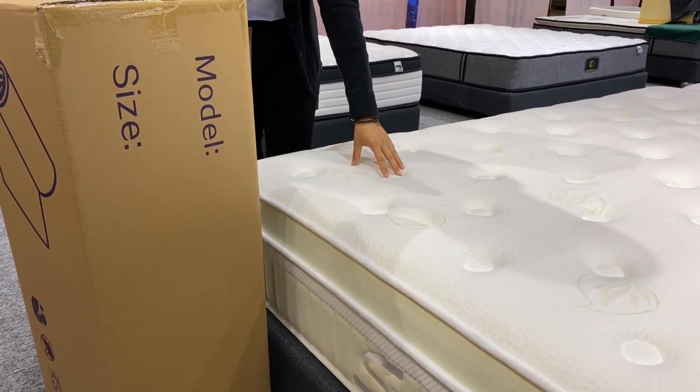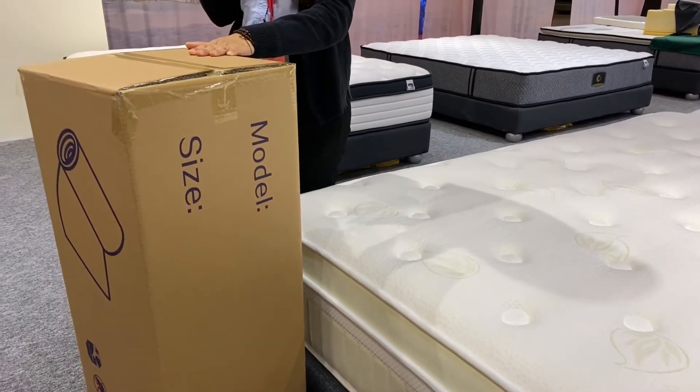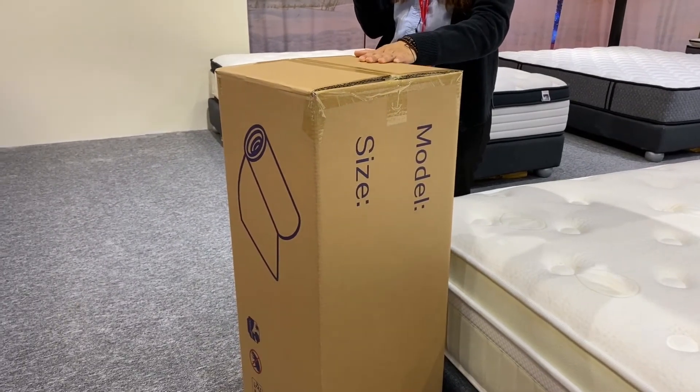For the packing, the weight of this model will be like this — rolled mattress in a box, more convenient for delivery.